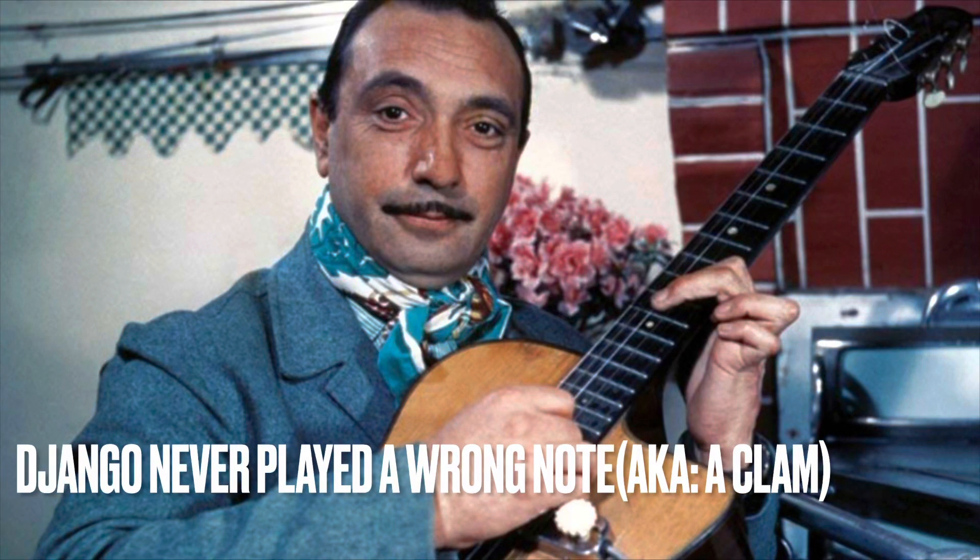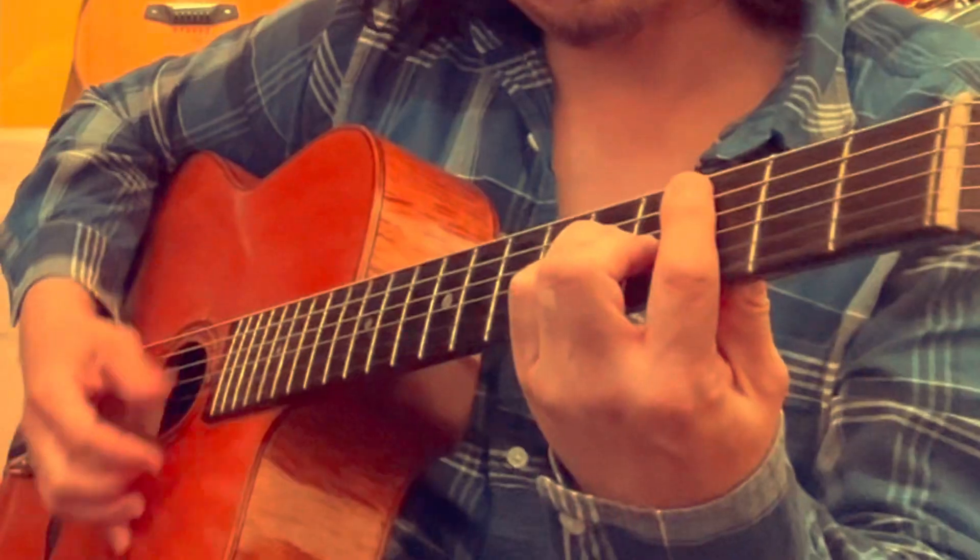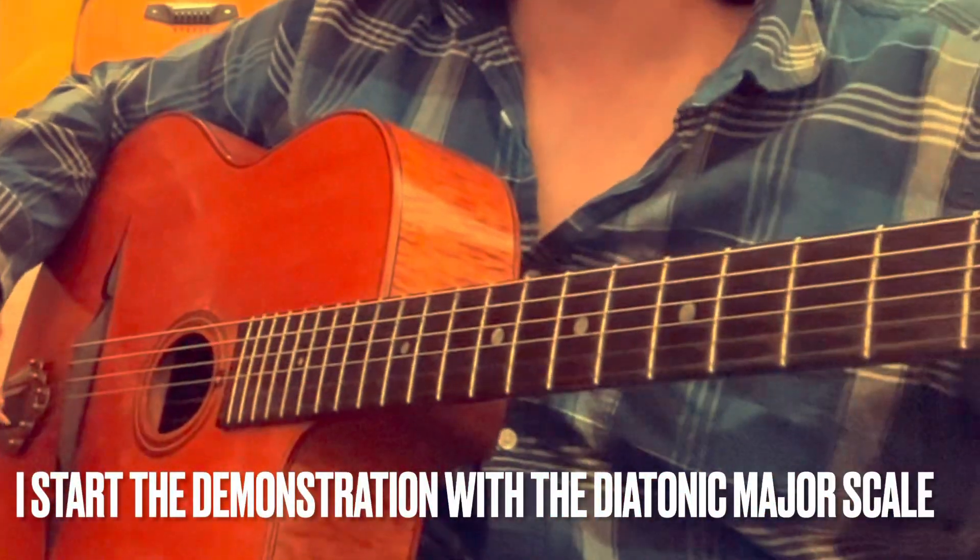To Django, he cannot really play a wrong note. I'm going to demonstrate that — it's how you play it and how you commit to it. Ron's going to play a beautiful C major chord. C major 7. With some swing. I'm going to start with the root.